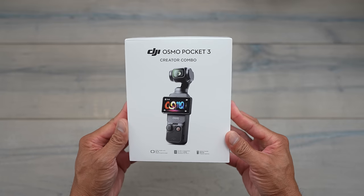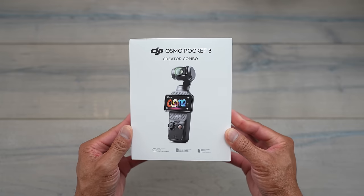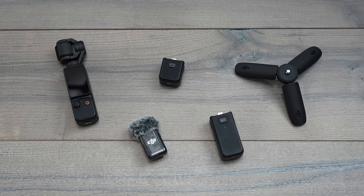Note that in this video I am going to be talking about a few different things that deal with the Creator Combo. The Creator Combo comes with things like a DJI Mic, comes with battery packs and things like that. I am going to be talking about some accessories in this video, but know that they do come with the Creator Combo or you can buy them separately — though not everything just yet.